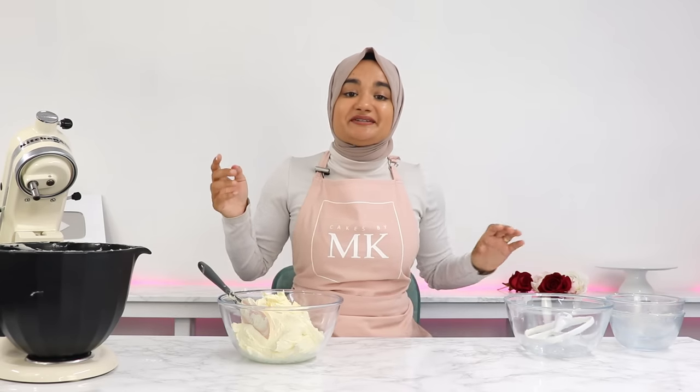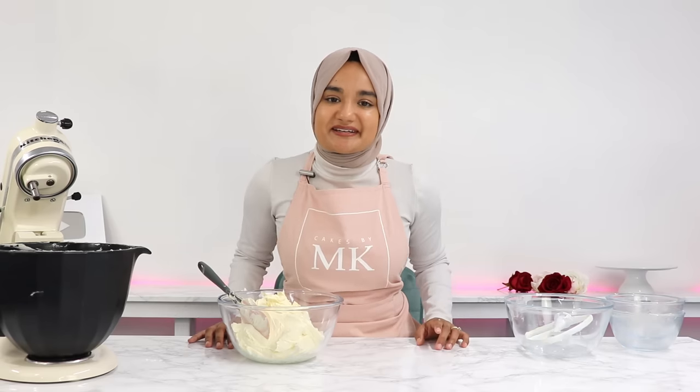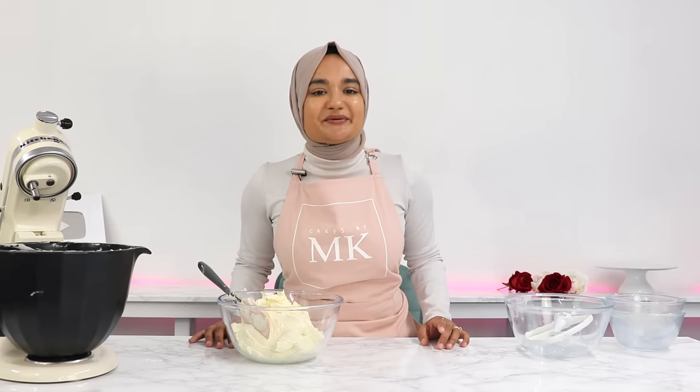That is it, guys. If you do decide to give this buttercream a go, please do leave a review on my blog — it really helps my content out and I absolutely love hearing from you. I'll see you in the next video.